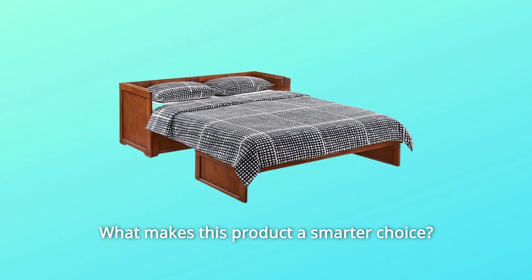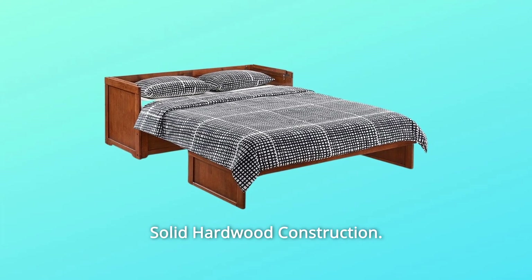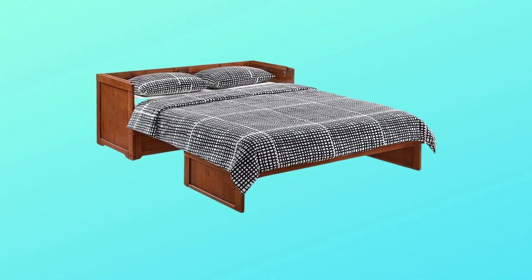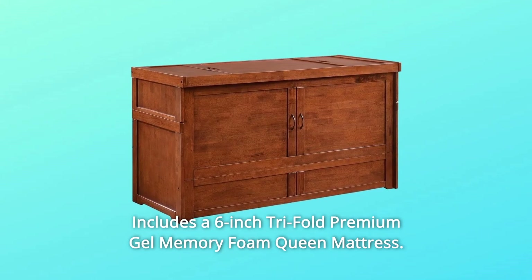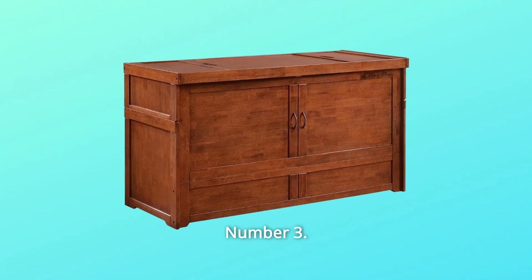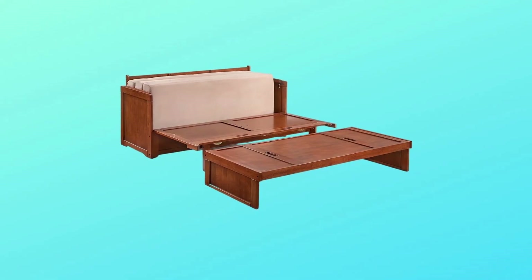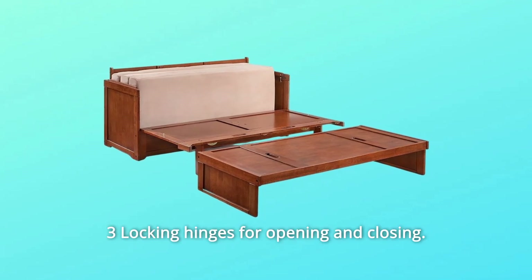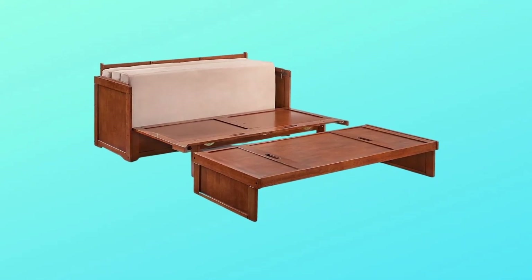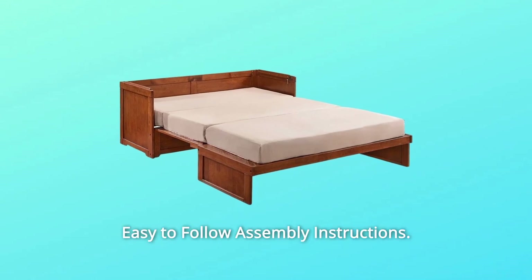What makes this product a smarter choice? Number 1: Solid Hardwood Construction. Number 2: Includes a 6-inch Tri-Fold Premium Gel Memory Foam Queen Mattress. Number 3: Room for pillows and sheets when the bed is closed, approximately 6 cubic feet. Number 4: Three Locking Hinges for Opening and Closing. Number 5: Easy to Follow Assembly Instructions.